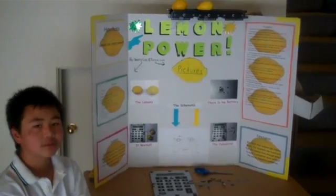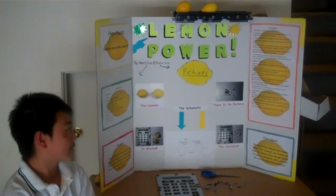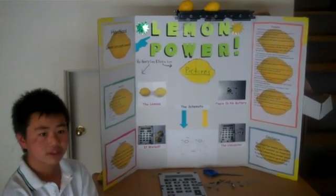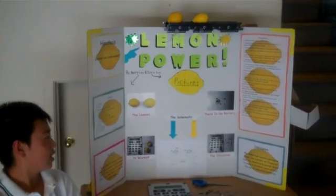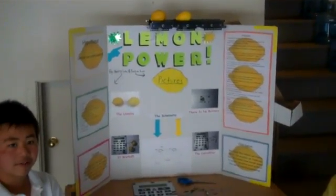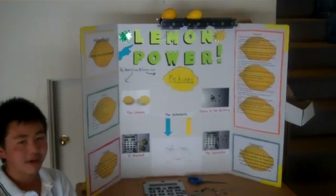The penny is a positive charge and the screw is a negative charge. Then we connected the wires correctly with each other — red with positive, black with negative — then we taped it together. Next we used the blade to cut two small slits for the wires to stick out from the calculator. Then we put the back of the calculator on carefully and taped it back together.